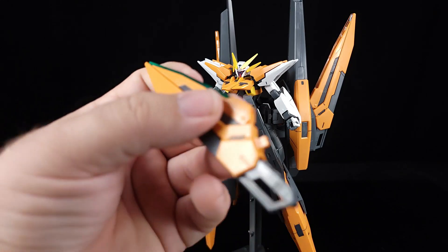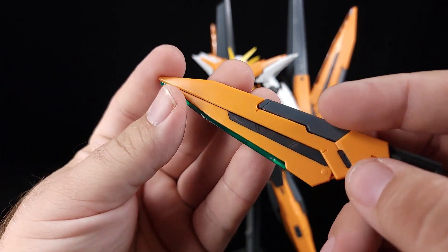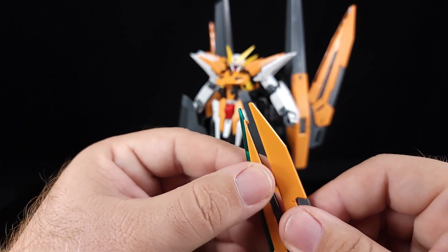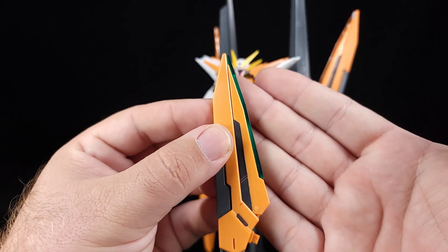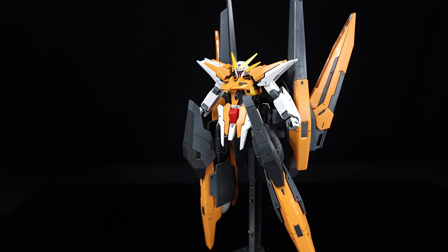Quick addendum: apparently those blades aren't green from the factory — I actually painted them with some green metallic clear coat. I can see it peeling here where it got scraped. I'm fairly certain they're meant to be green, and Bandai just didn't give us that, so technically the clear ones are correct from the factory. I do think they just don't stand out if you don't paint them, so I'd recommend doing it.